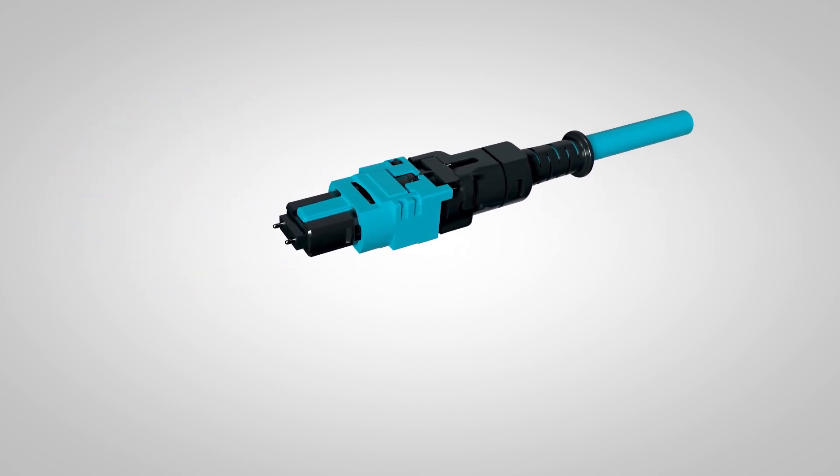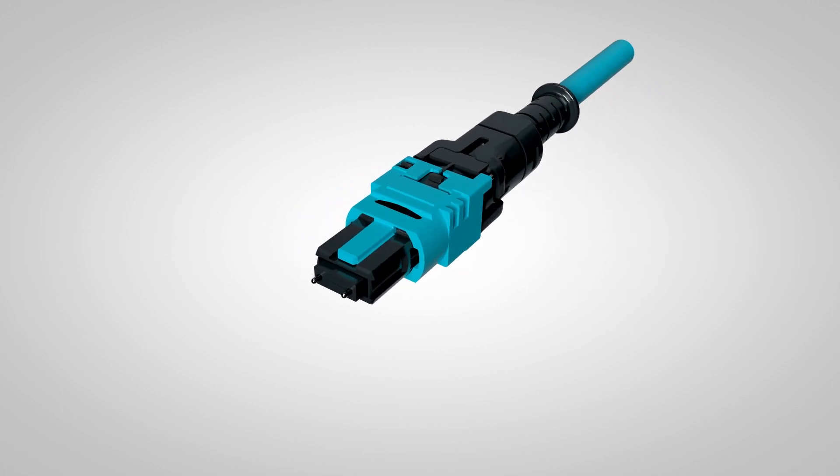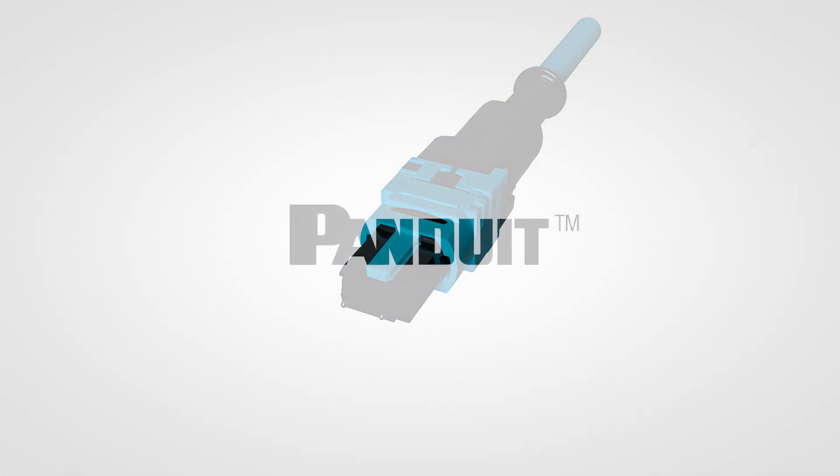The new and improved Pan-MPO represents a major step forward for MPO connectors. For more information, visit Panduit.com.